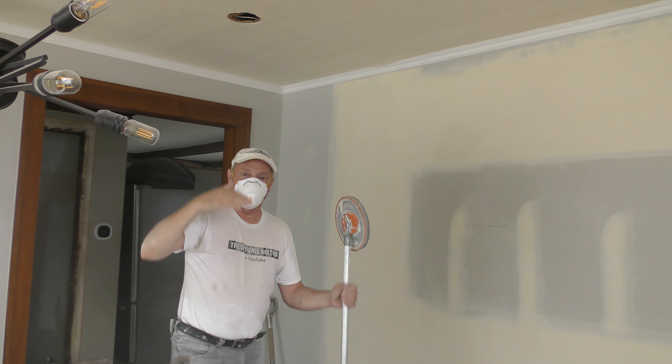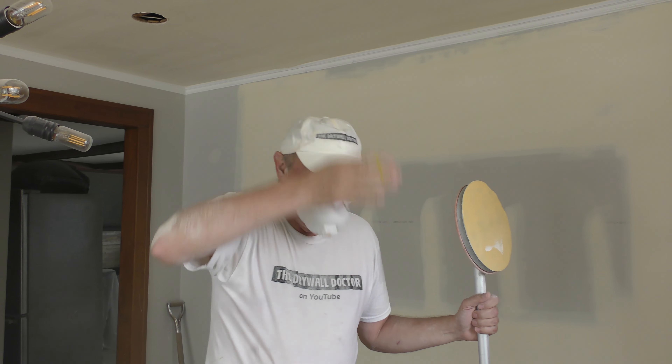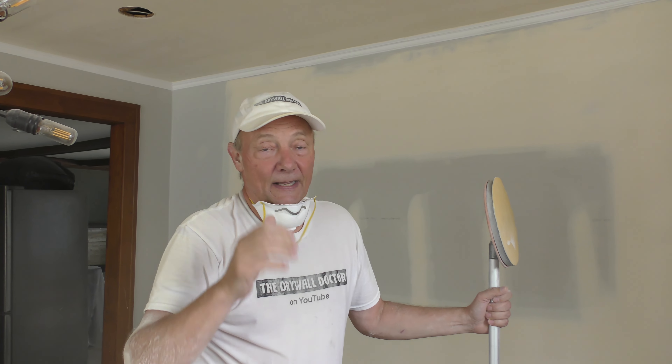Once this is primed and painted it's going to be beautiful. Have a great day and pray for me guys, because I do have a heavy heart.